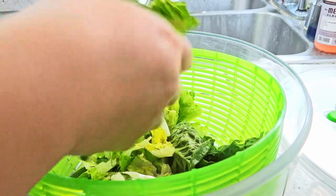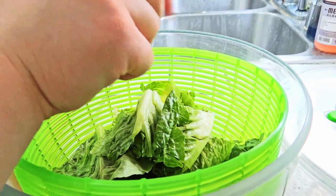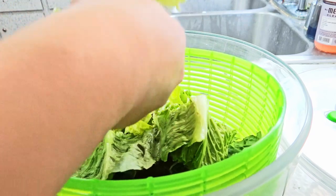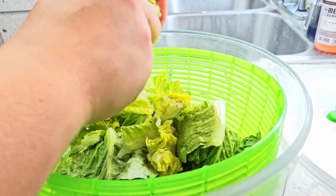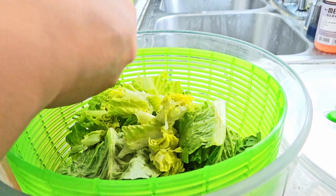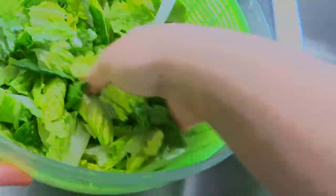Next, we're going to tear up some romaine lettuce. I like using my hands because I like variation in the size and shape of the torn leaves. You can also use thinly cut cabbage, which would be pretty familiar for the Vietnamese palate and would make this more like a goi than a salat. This dressing is good with both heartier greens like cabbage and lighter ones like the romaine I'm using. Wash and dry thoroughly.